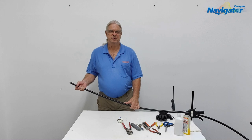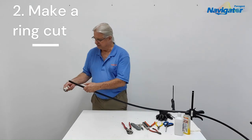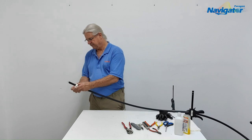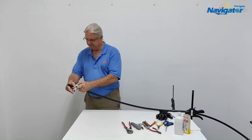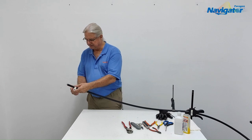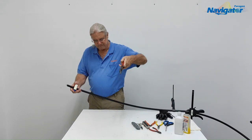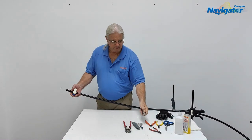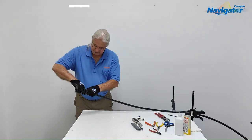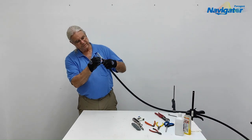Today we're going to be opening up the Paragon Navigator loose tube 48 count, but this is a triple jacket double armor kit. We're going to start with the first layer, and using a tubing cutter — I prefer the tubing cutter because it gives a nice clean cut. You can also do this with cable cutters and just ratchet it around, or you can use a hook blade razor knife to make your ring cut. Now we're just going to twist and pull this first layer of armor off.